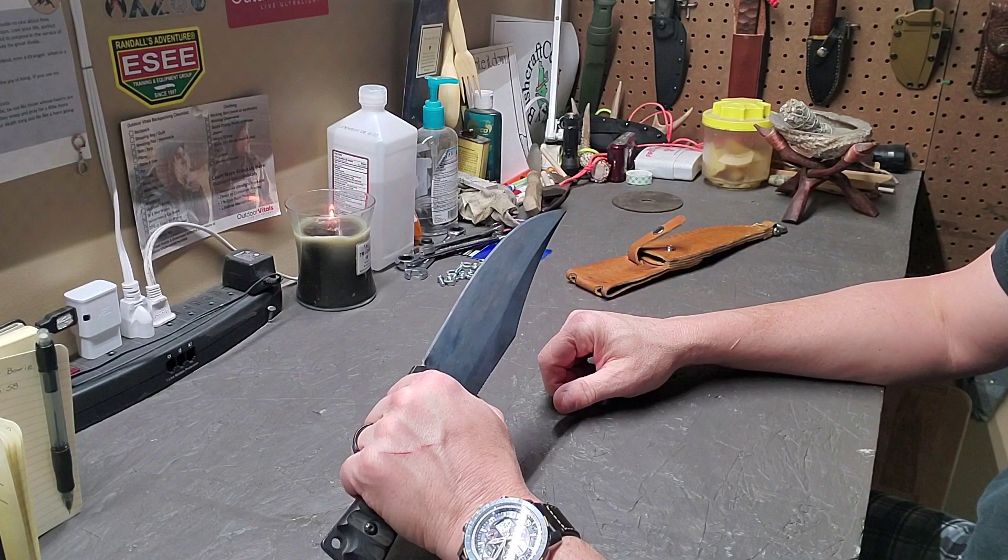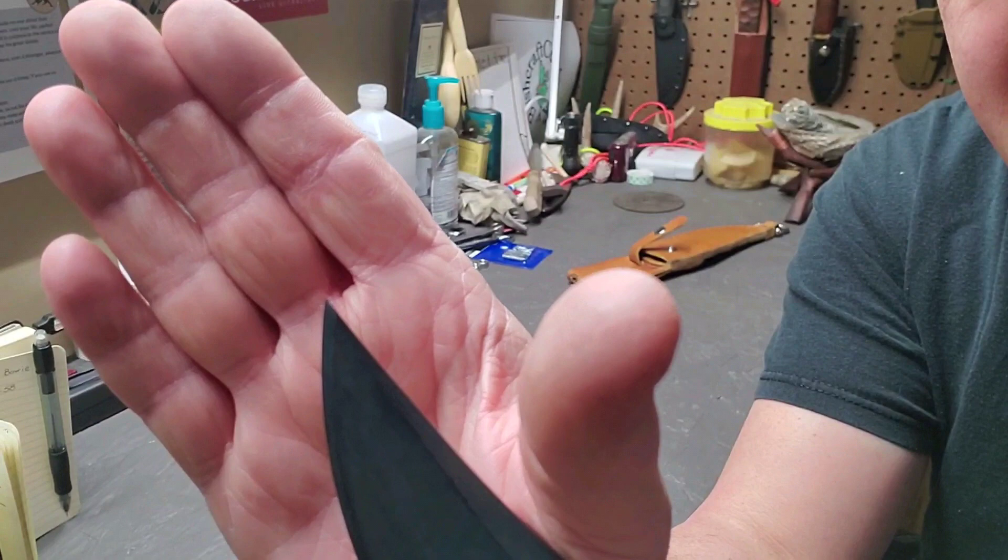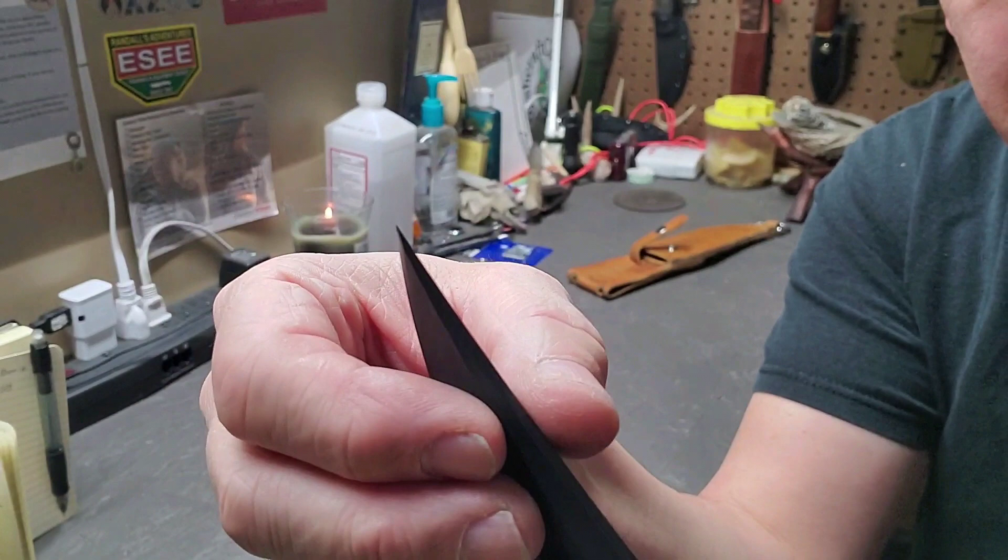One thing I really like about this knife is the tip design. This thing has an incredibly fine tip — not only does it come to a fine point, but when you look at it from the side, it tapers to a really fine point as well.